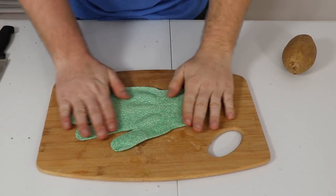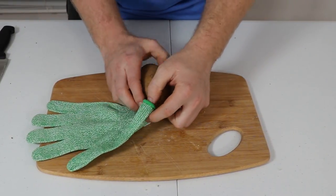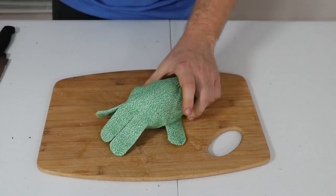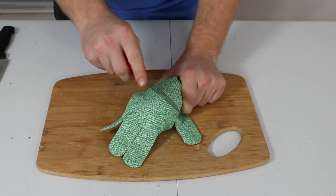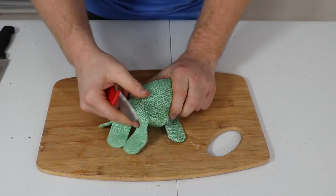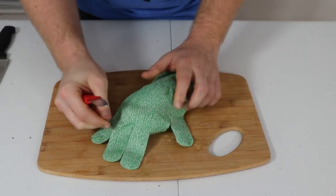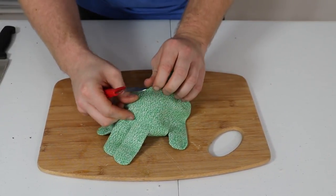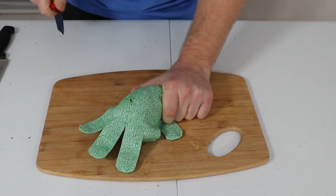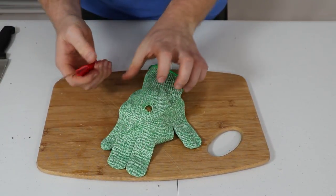Moving on to the True Chef gloves — by the name I can only assume these are meant for the kitchen. Bringing out the paring knife again — I'm impressed so far. About ten passes and you'll be able to cut through with this knife.